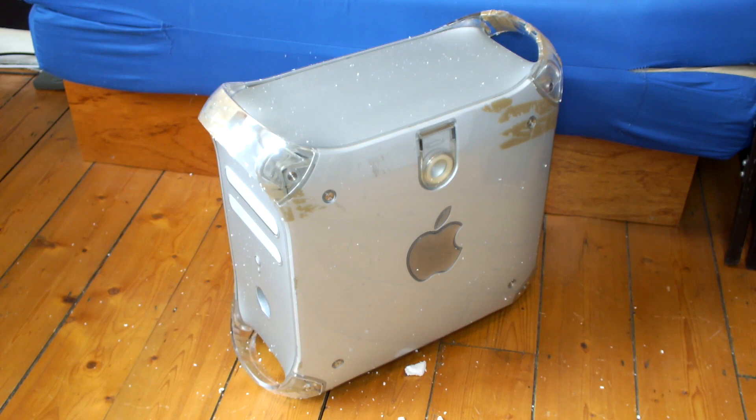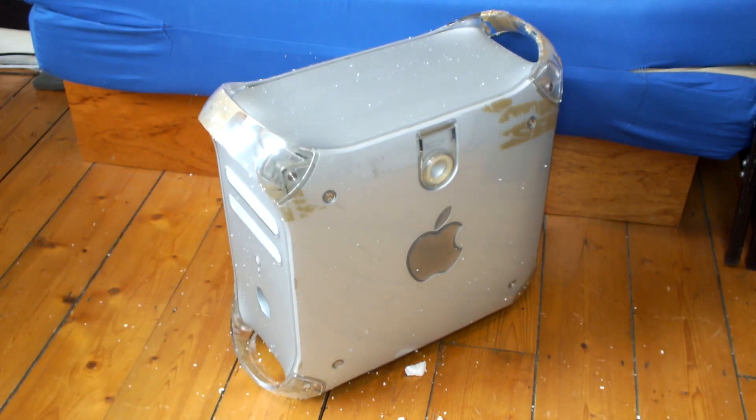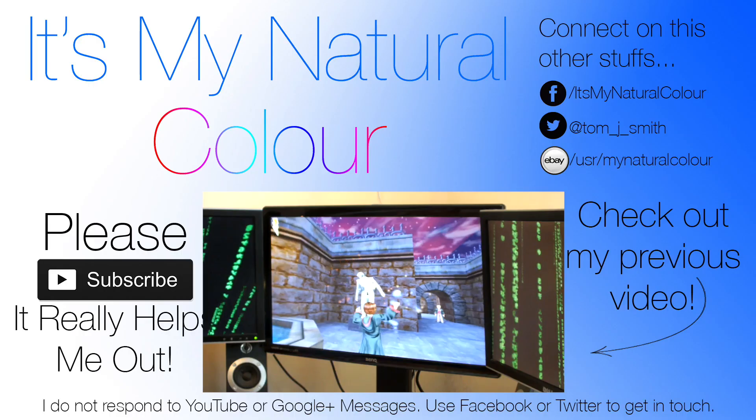Thank you very much for watching once again guys. I am well and truly knackered after unboxing that, but so excited. I hope you guys are too. I will see you in tomorrow's video, which will probably be a video testing out this Quicksilver and checking what the specs are. Thanks a lot guys, see you tomorrow.